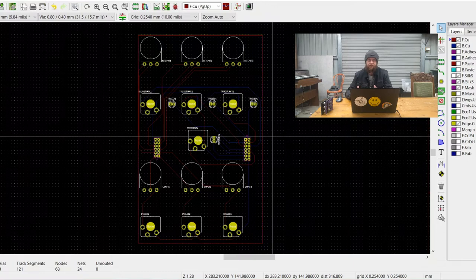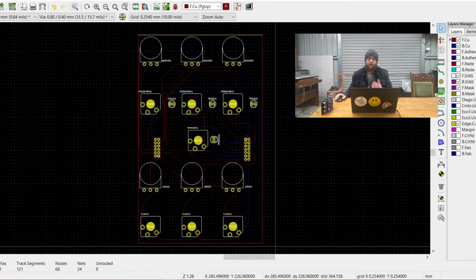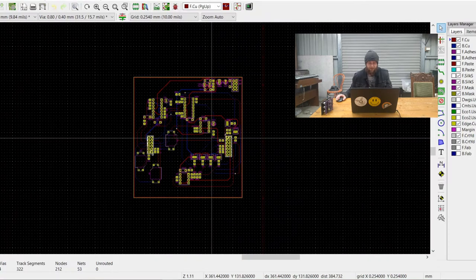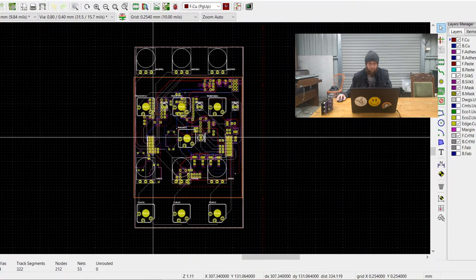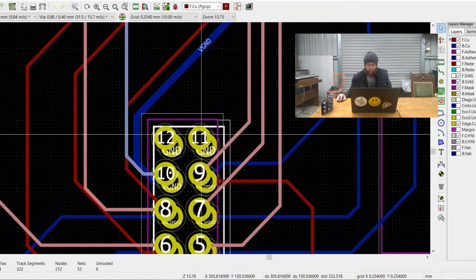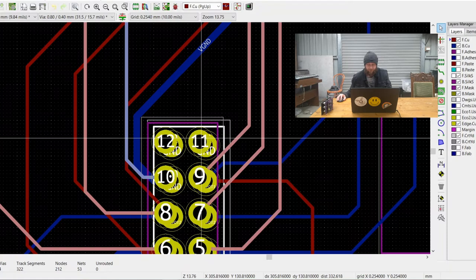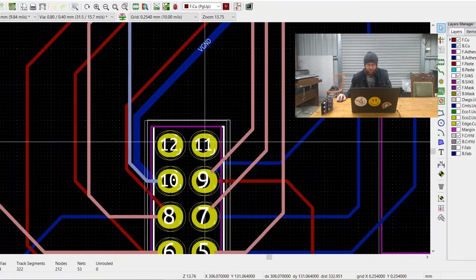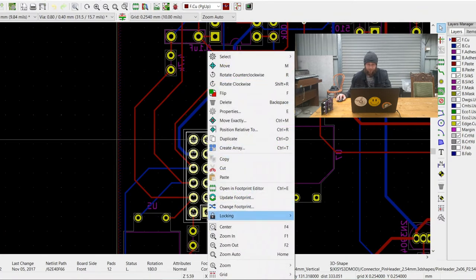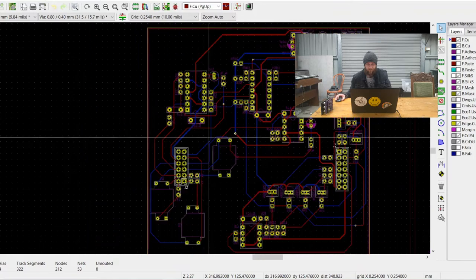Once the IO board is done, I can then go back to the main PCB and work out the connections of that one. A really handy way to work out the alignment of these header pins and sockets is to literally just copy and paste the entire IO board over into the main PCB file. By doing this, we're then able to lay the header pins from the main PCB over the top of the IO header sockets until we get the alignment right. After that, it's just a matter of deleting all the IO components until we're left with just the pins. From there, we can again lock the header pins in place, and then begin laying out all the circuitry for the main PCB.